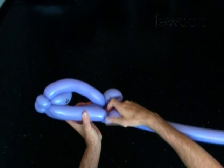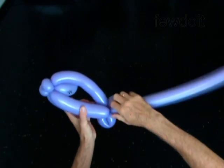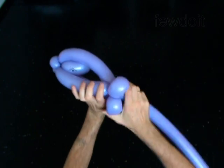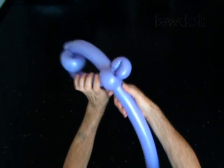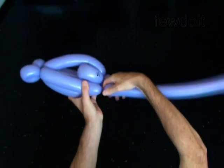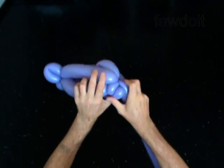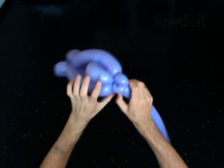Twist the first 8-inch bubble. Lock the free end of the first bubble between the tails and the body of the fish. Twist the second 8-inch bubble. Lock the free end of the second bubble between the mouth and the body of the fish.